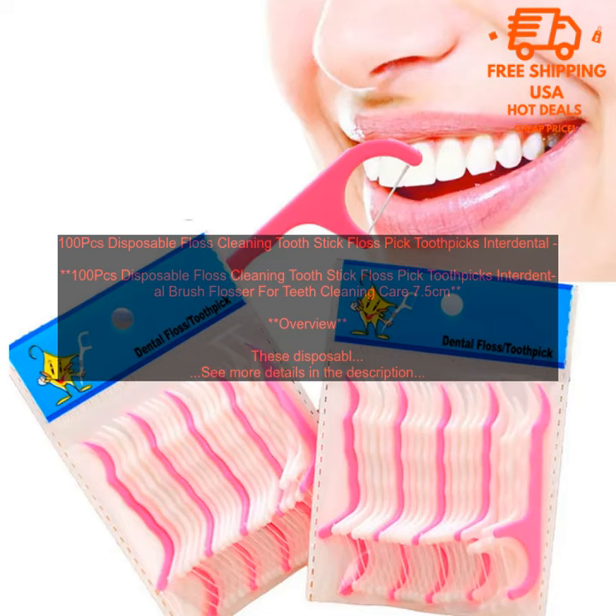Pros: Affordable. Disposable for easy disposal. Soft flexible plastic won't damage your gums. Thin floss gets between your teeth. Handy for cleaning around braces or other dental appliances. Cons: May not be as effective as traditional floss. Some people may find the sticks to be too flimsy.